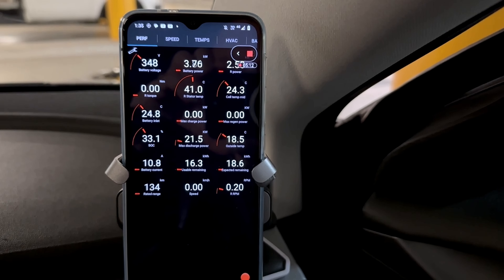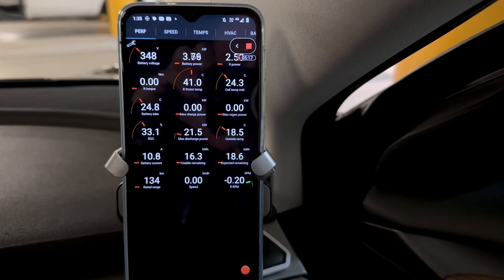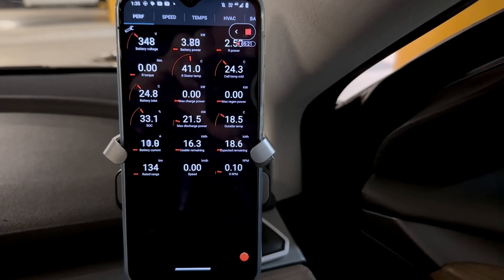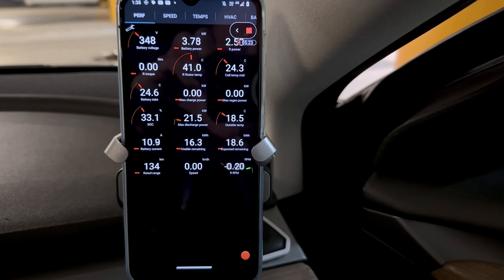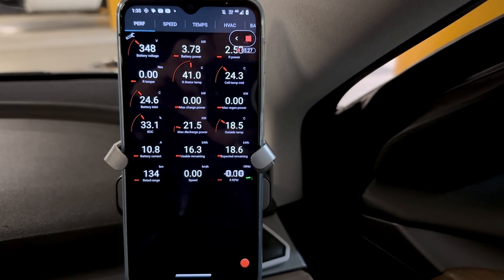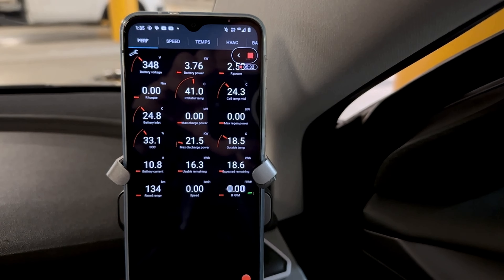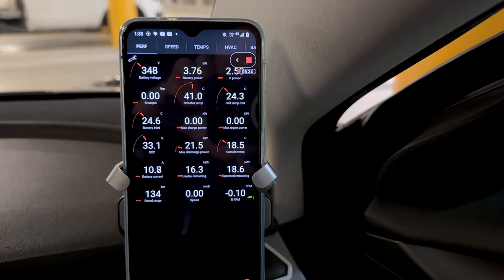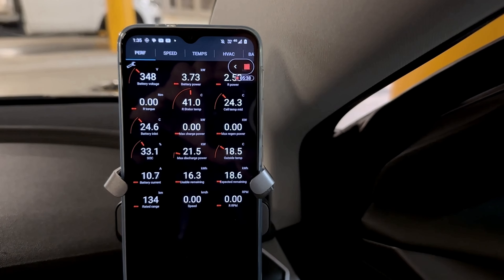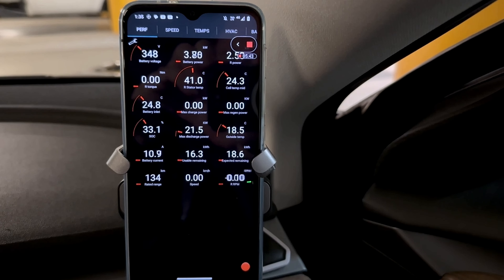We're just seeing the rear stator heat up. I'm not seeing the battery inlet temperature come up at all, and we can see battery current at 10 amps. So there is 18.6 kilowatt hours left. That's going to take probably between four and five hours to discharge. I don't know if it's going to stay at this level or whether it's going to ramp up at all, but let's just let it do its thing.